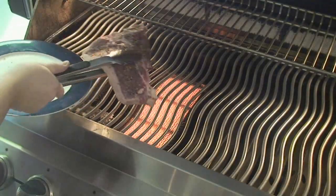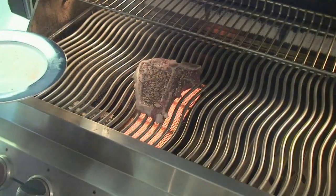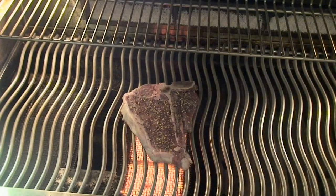Once you've placed the steak over the infrared burner, cook with the lid open for about a minute and a half on the first side. This will depend on the cut and thickness of the meat.